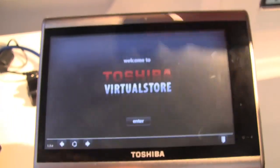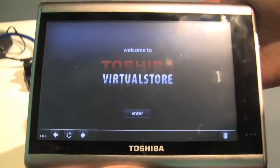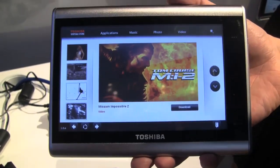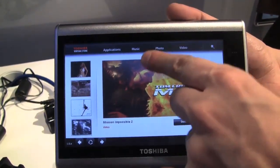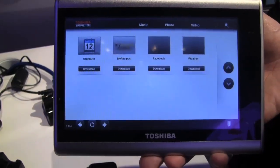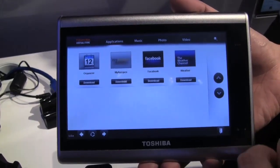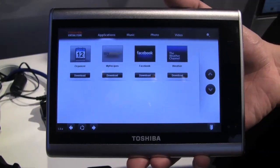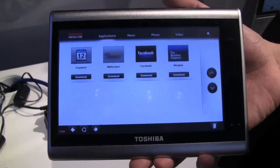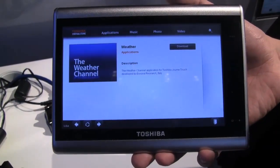Let's get in there — we are online right now over 3G. So Toshiba Virtual Store is a complete App Store for applications, music, photos, and videos. Let's check out what kind of applications we can see. We have Organizers, My Recipes, Weather Channel, and a Facebook application. At the moment it's pretty fundamental because they need to start somewhere — they just launched it, it's version 1.0 — just a couple of applications you can download onto your device.